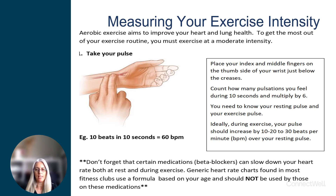To get the most of your exercise routine, you must exercise at a moderate intensity. We will review a few methods to help you measure the intensity of the exercise you do at home.